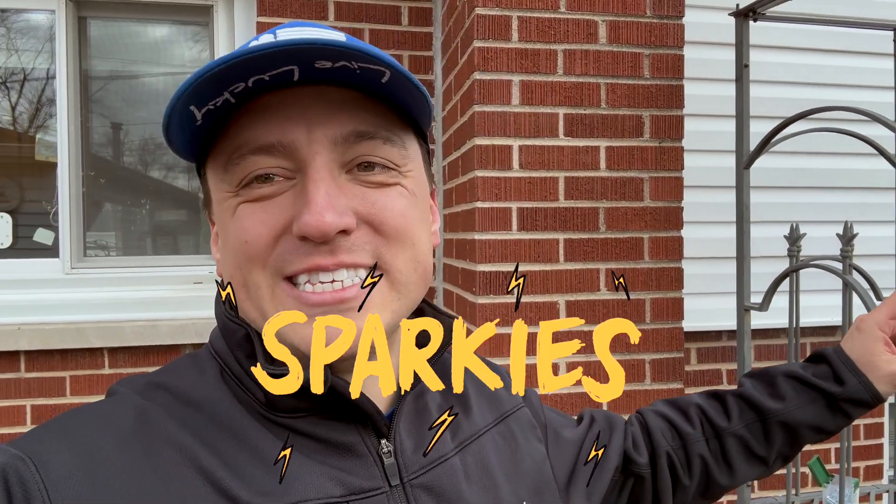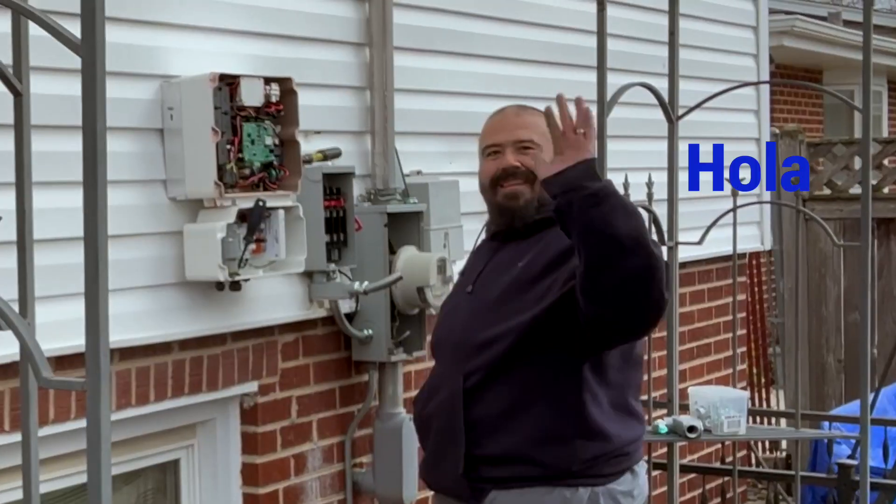While the guys are working on the roof, this is Jeremy — we'll do a day in the life of electrician later. He's got the really technical job; we call them sparkies. He's getting all the inverter set up and routing it through the house with the conduit.